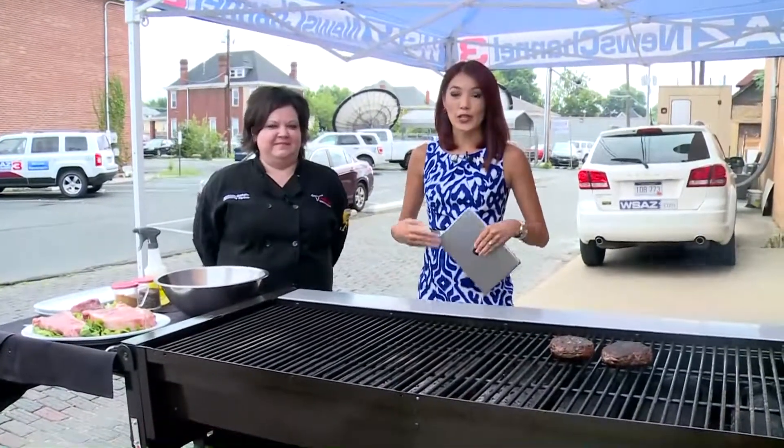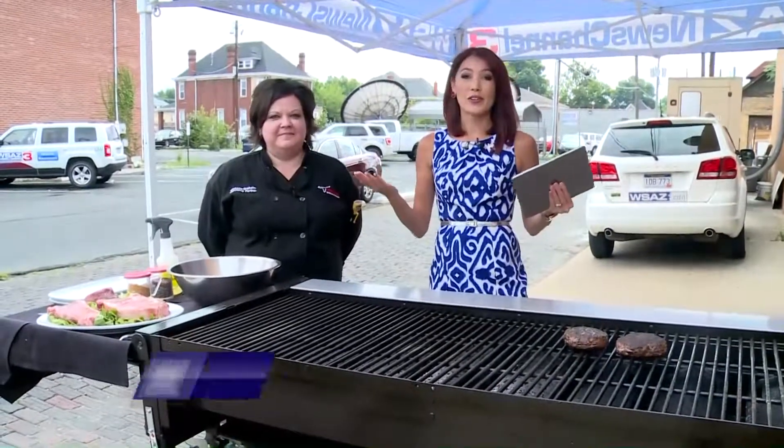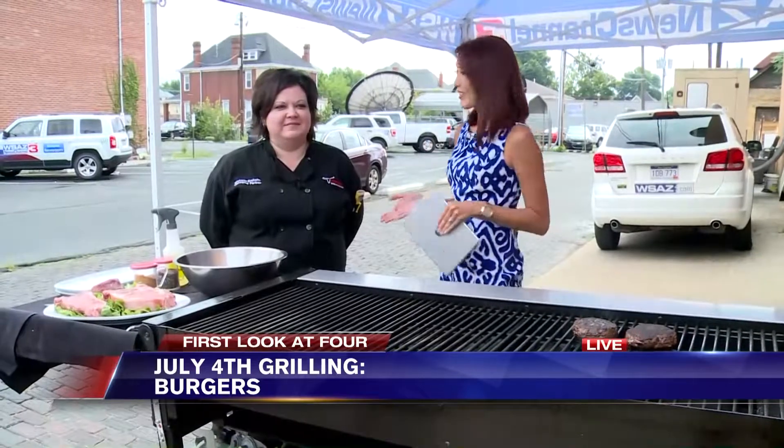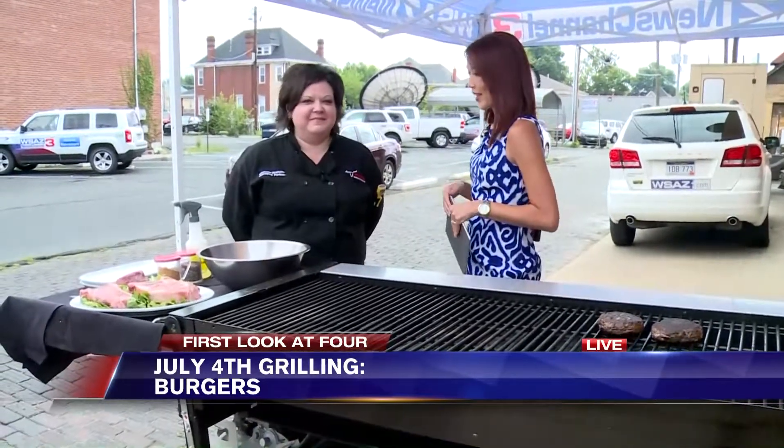It's the 4th of July and a lot of folks are looking to grill out today. Whether it's cloudy outside or raining, people are dodging some showers, but grilling is still the way to go. Joining us today to teach us some tips and tricks is Michelle Breheim with Longhorn Steakhouse.